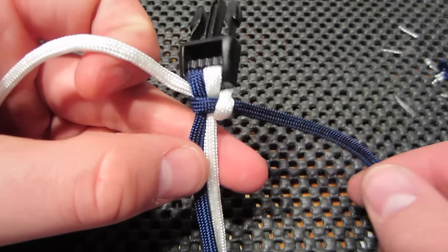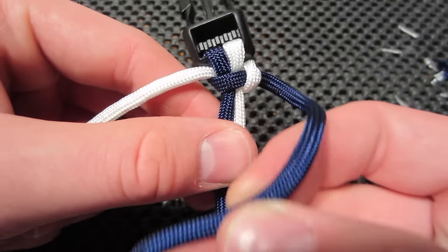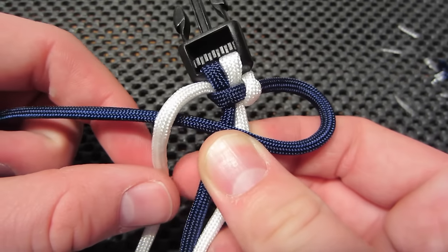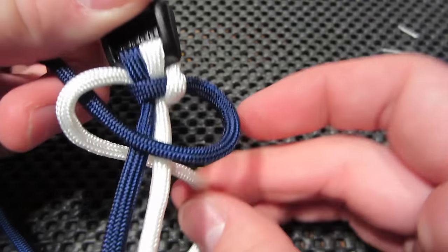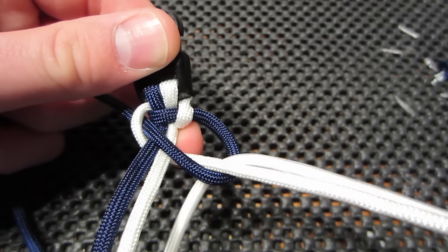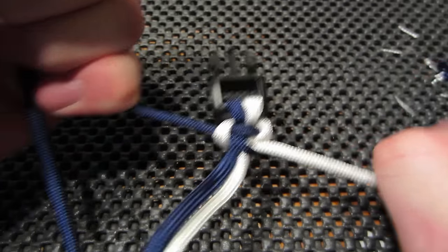So now our navy is on the right and our white is on the left. We're going to take the navy, cross it over the top, bring the white down over the navy, feed it around the whole bracelet and up and through that loop that you created with the navy tag, pull it through and pull tight.